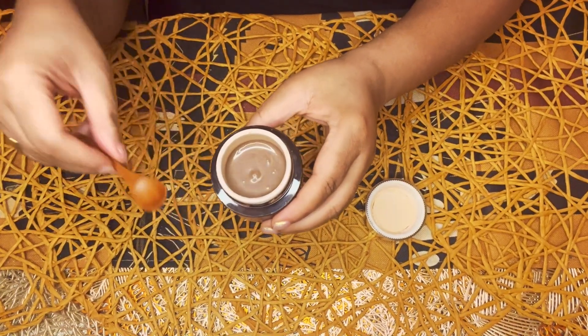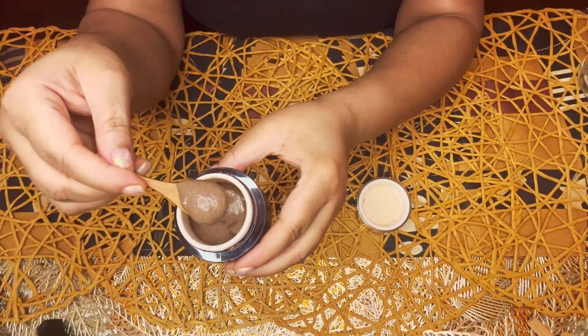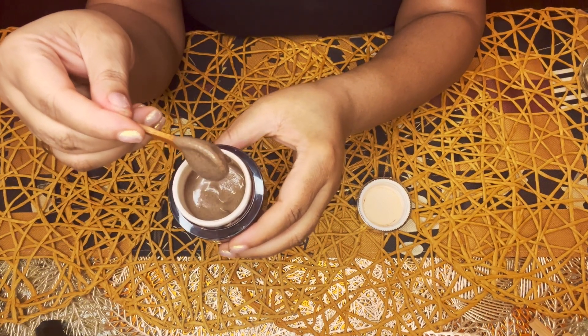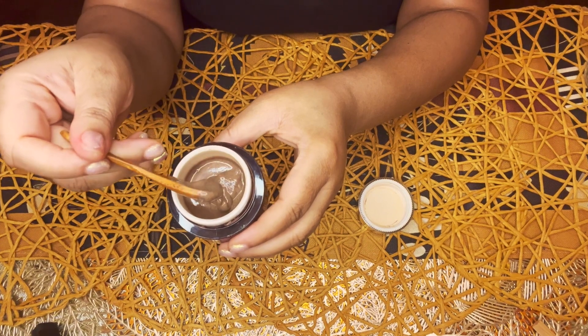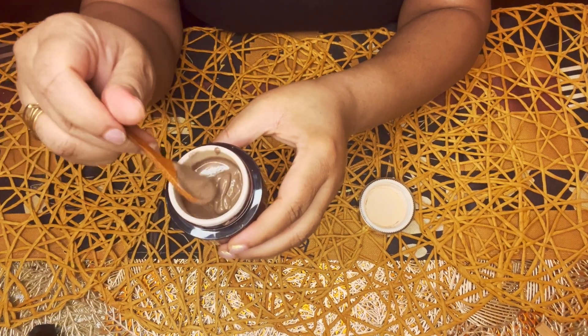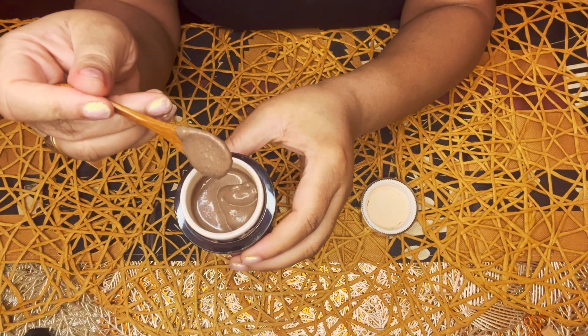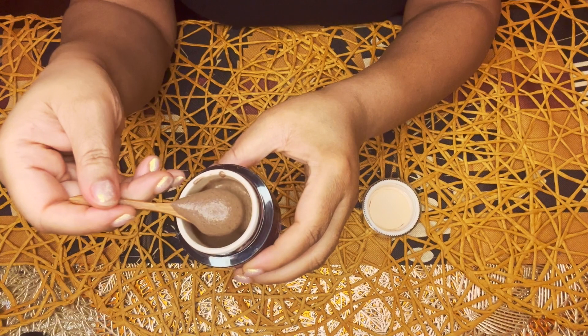There it is — let's check it out. Look at how thick it is. Look how creamy and smooth it is. Amazing — didn't I tell you it would thicken up? There are two full masks in there that should cover the whole face, the neck, and the décolleté.